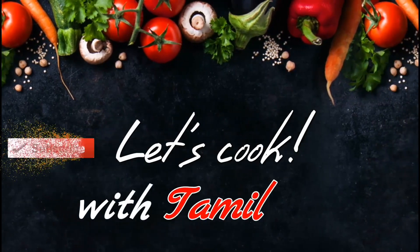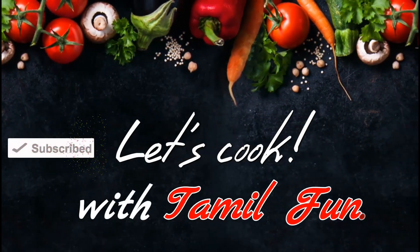If you want to subscribe to the Tamil Fan channel, please click on the bell icon.